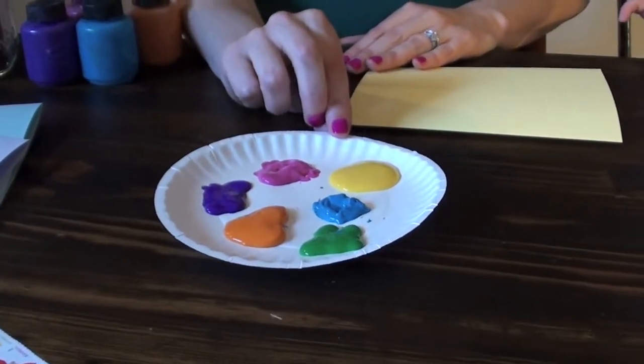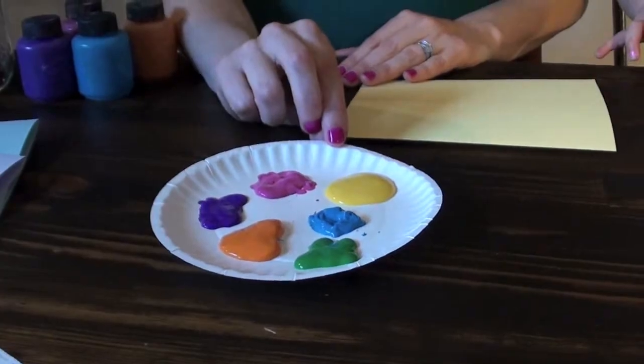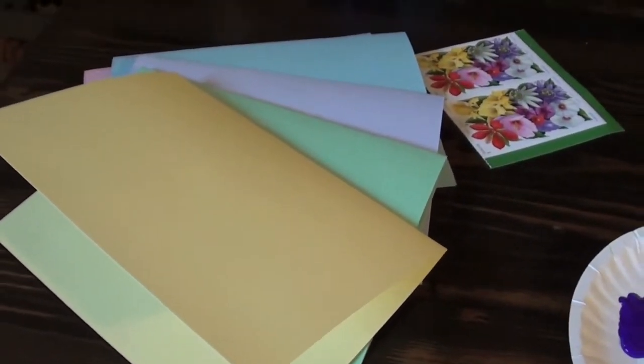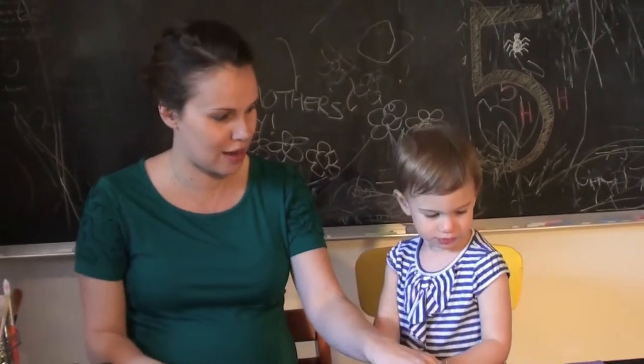All you need to make this card is some kid-friendly paint, a paintbrush, and some cardstock. If you don't have cardstock at home, you can simply use a piece of construction paper folded in half.